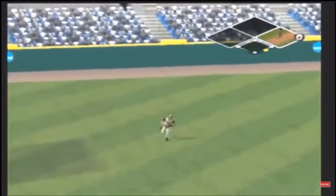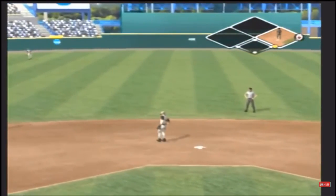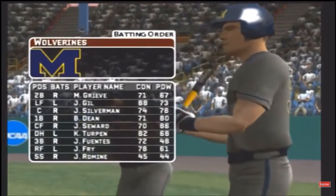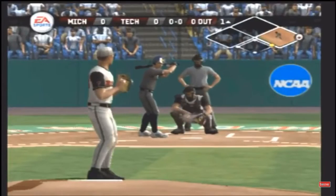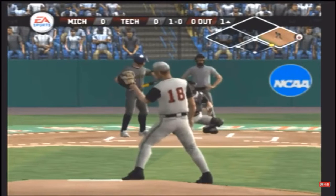He's on with a single. Number 14 is patrolling right field, he'll bat eight. Top of the bat — breaking ball low for a ball.